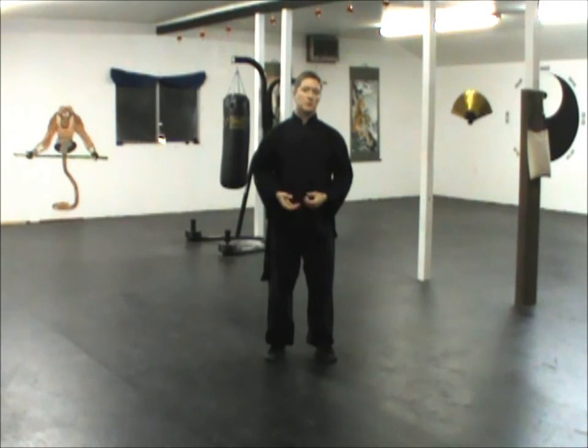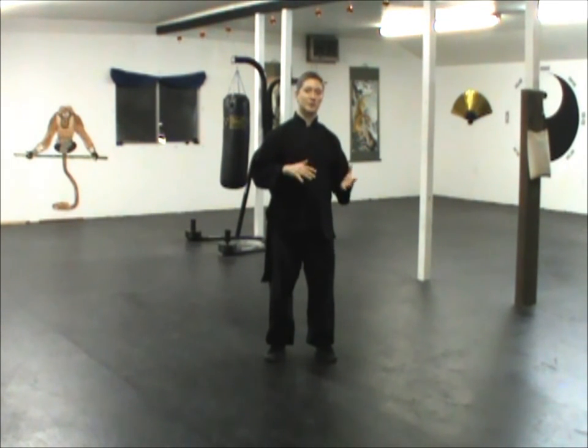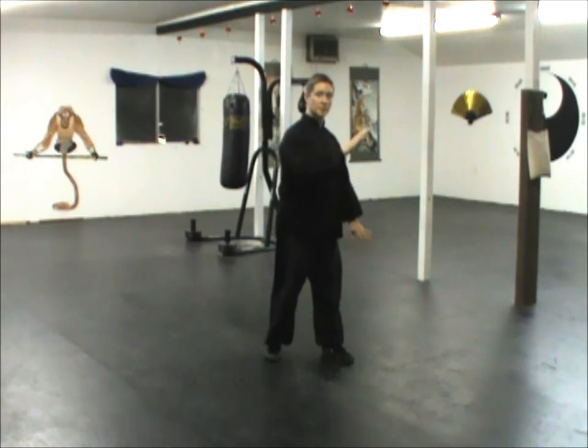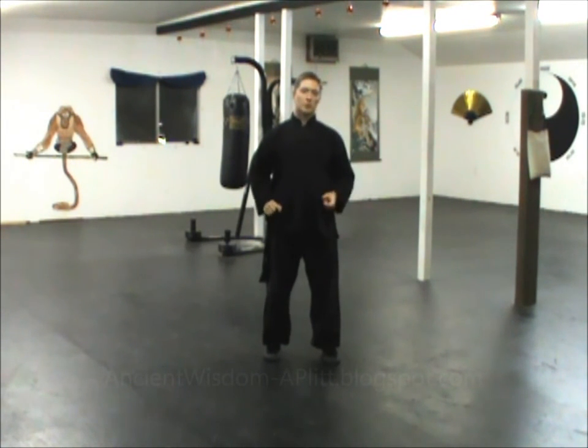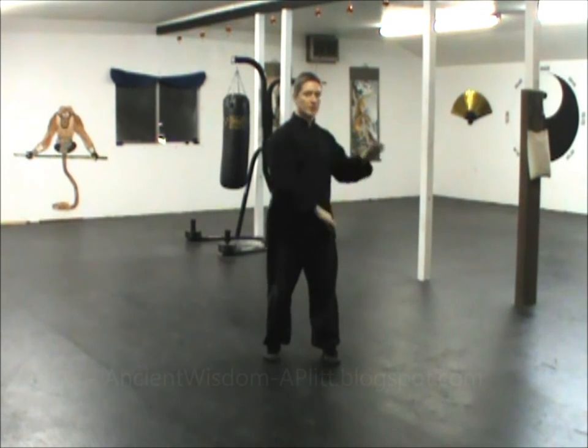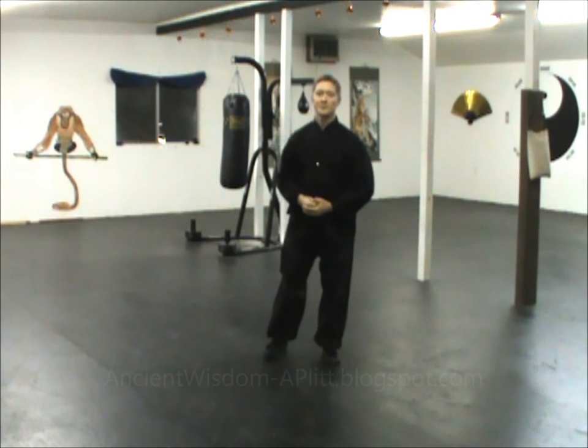The fourth posture in the 24 form is Brush Knee and Push. The nice thing about this name is it matches what you're doing perfectly — you're brushing the knee and pushing. This posture has a transition coming from White Crane Spreads Its Wings, which was the last posture, and it also has three repetitions, just like Parting the Horse's Mane. We'll start with the transition first, then work on the posture itself.